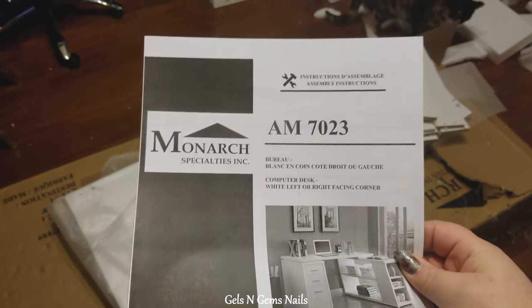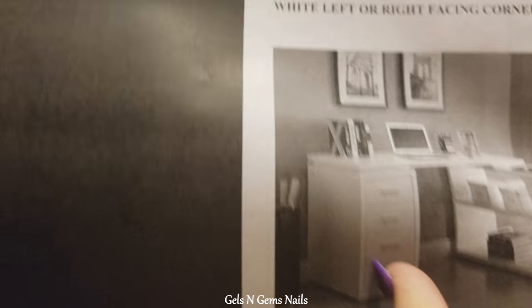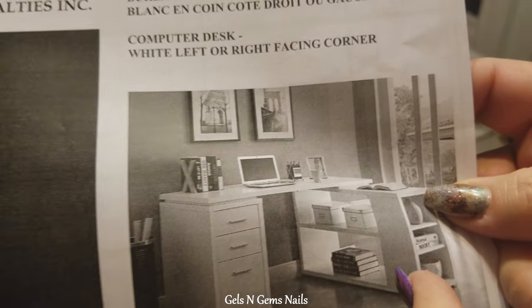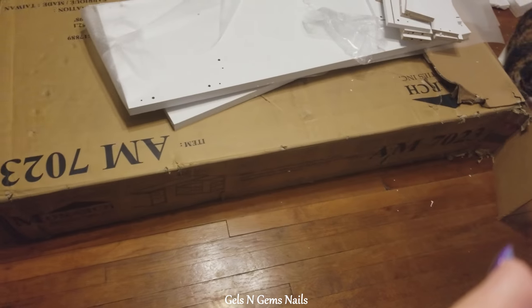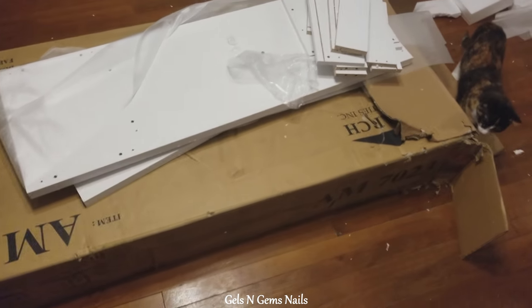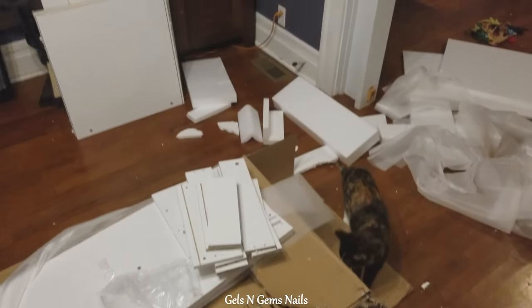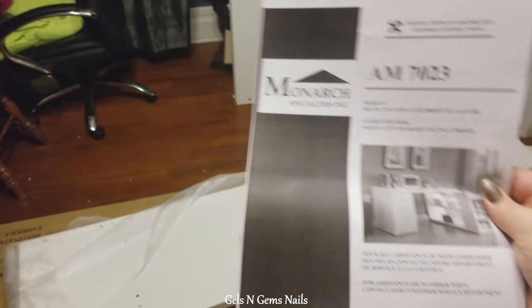Anyways, we are going to attempt to put most of this together, then put these two pieces together and haul it to the salon. I think it's gonna be a little easier that way. The box was quite torn up so we're hoping all the pieces are there.